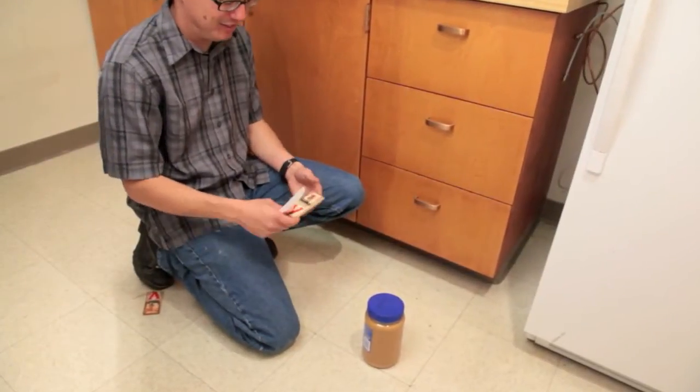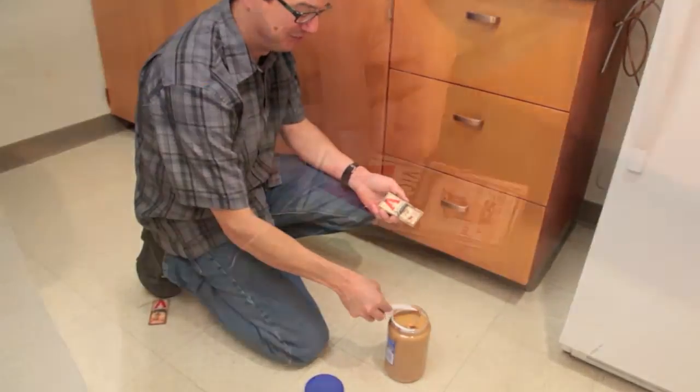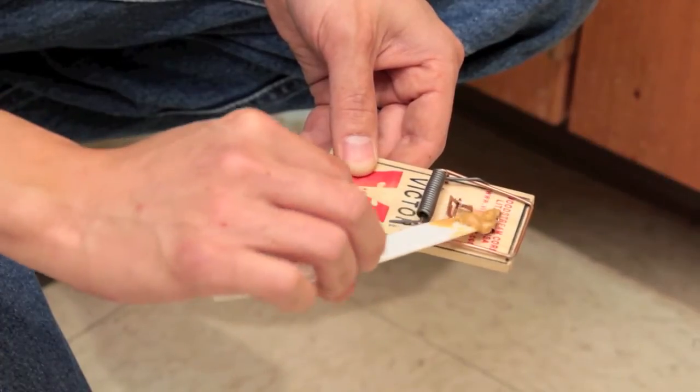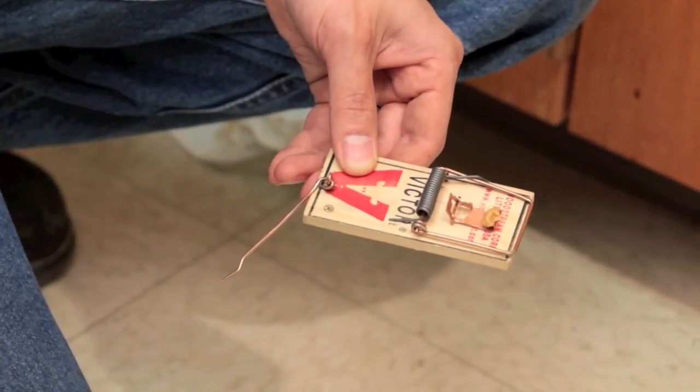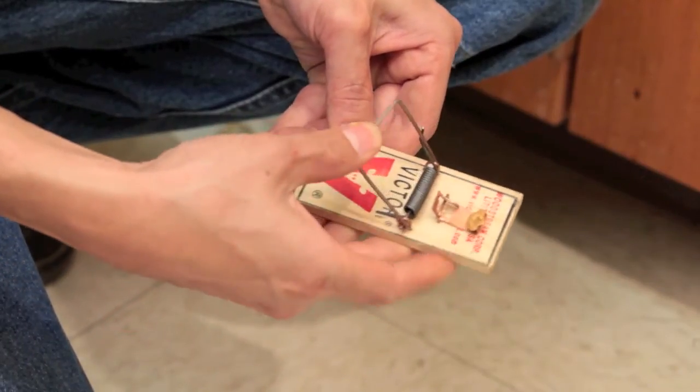First, bait the trap. A variety of baits can be used, but peanut butter is attractive and not easily removed from the bait tray. A small amount of peanut butter spread over the tray is enough. Too much bait may make the trap difficult to set and trip.